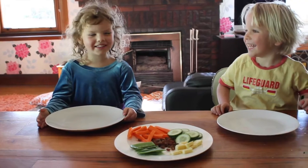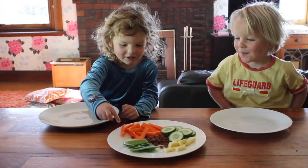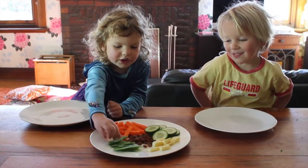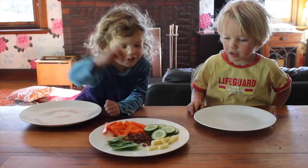Hello, my name is Sunny. Hello, I'm Justin. Today we're going to make an alien vegetable face — carrot, snow peas, sultanas, cheese, and cucumber.